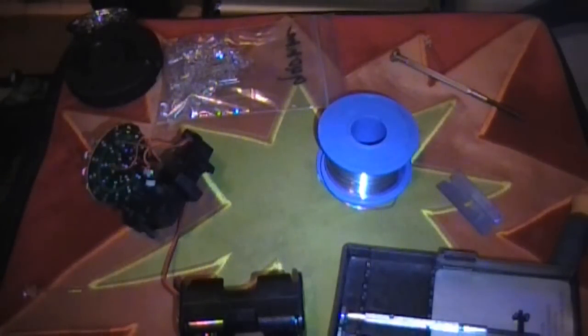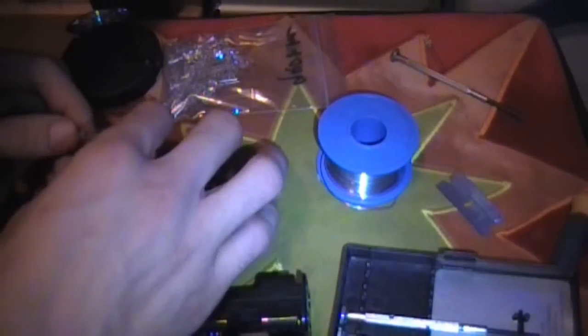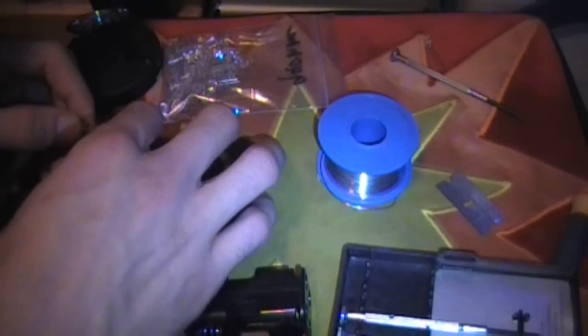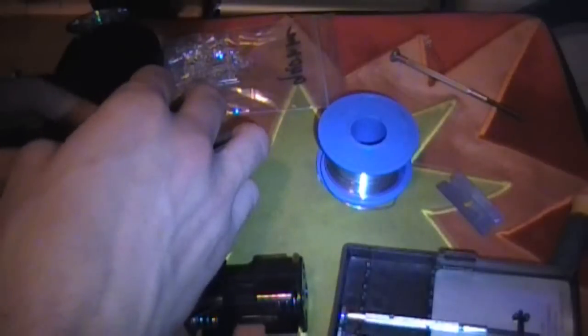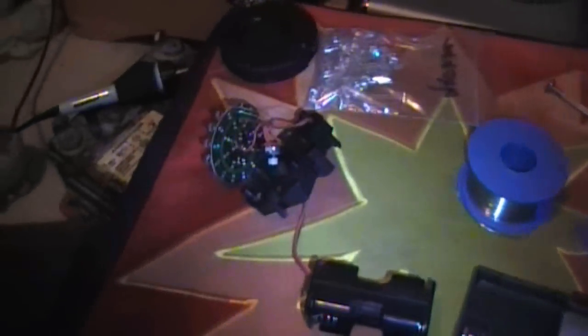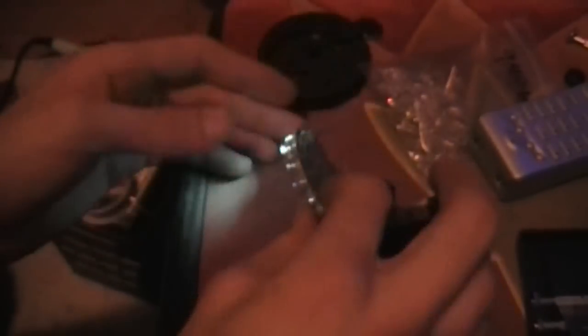There we go, just blow those holes clean. Alright, so now I'm going to have to see if this works. Alright guys, so I've already put in three infrareds. Not doing too bad. They're semi bright I guess, we're going to have to check something.